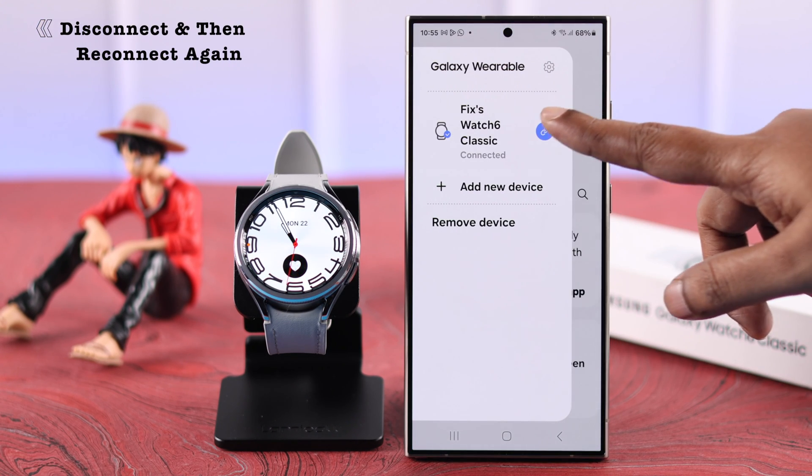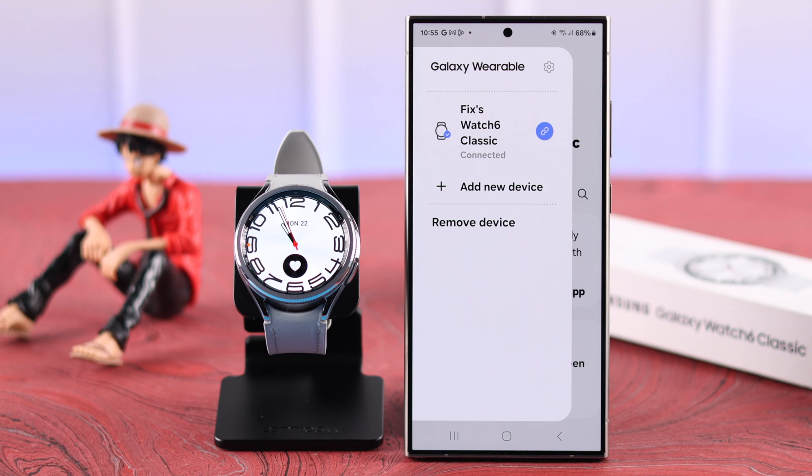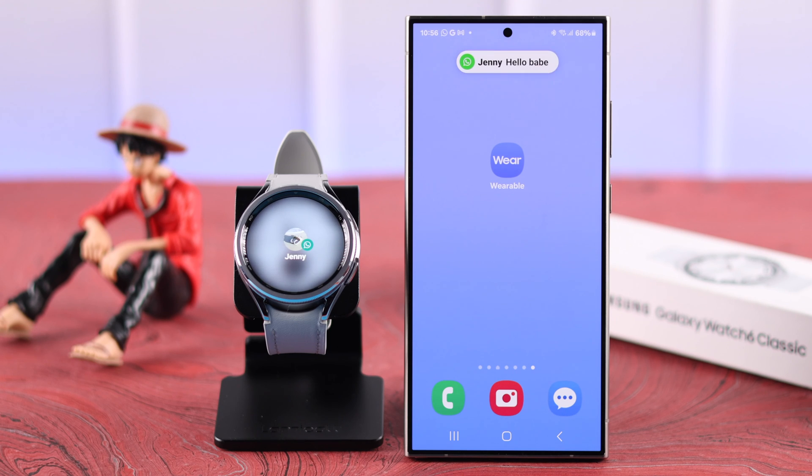After following all these steps, to apply everything immediately, disconnect your watch from the Wearable app, wait a couple of seconds, and then reconnect them together. After that, all your watch notifications will come through without any problem.